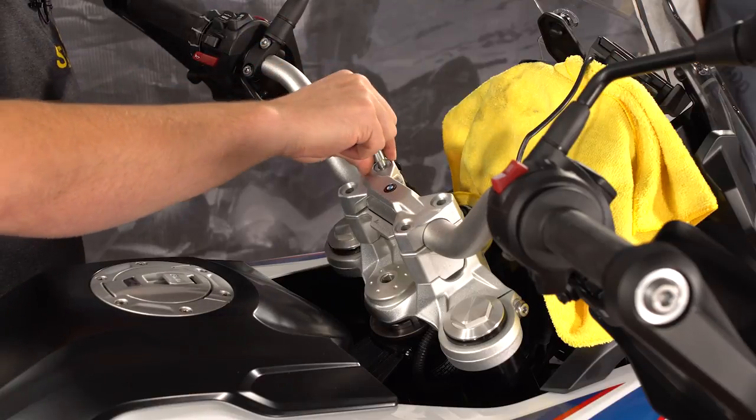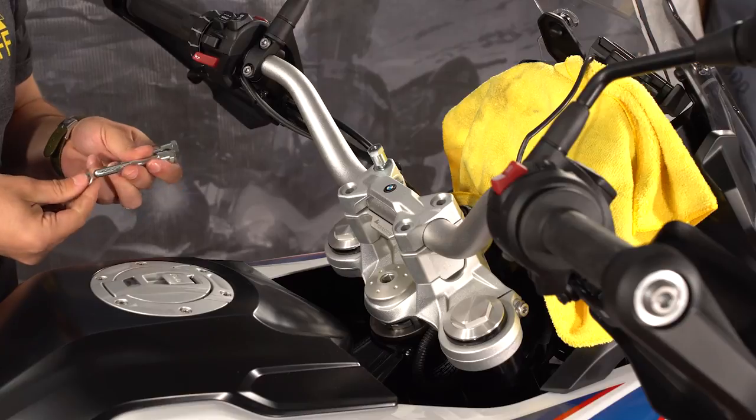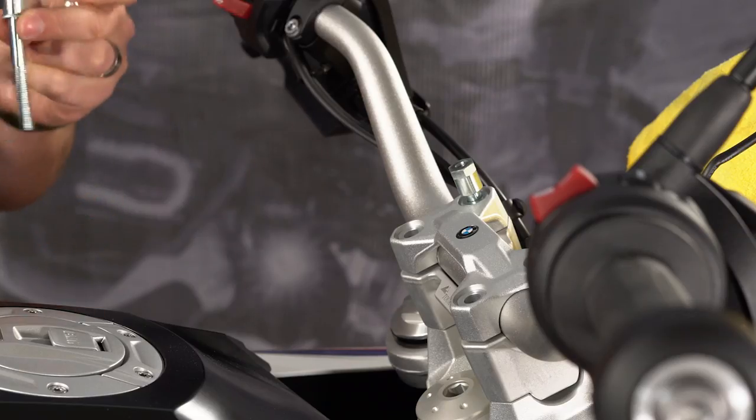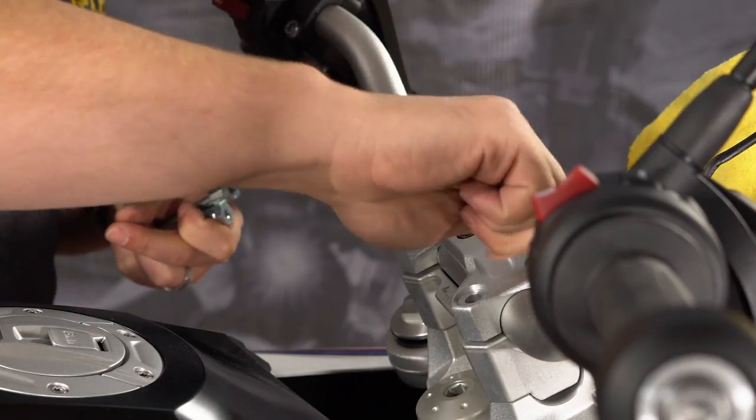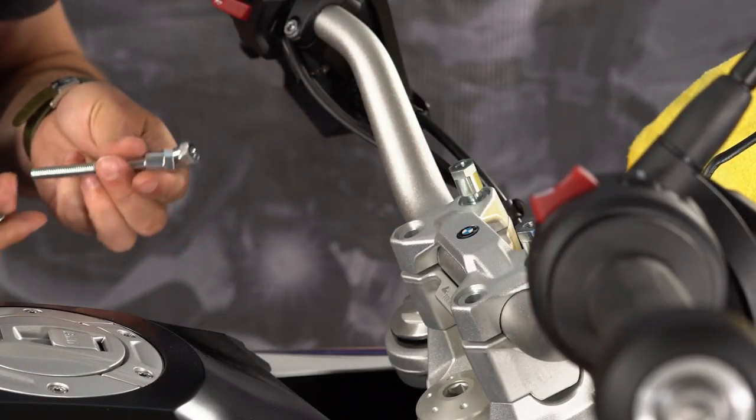These bolts install with a 13mm socket, just like the ones you took off which used a 12mm. Whichever bolts you use, don't forget to install the four washers that are included with the bar risers between the head of the bolts and the handlebar clamp.